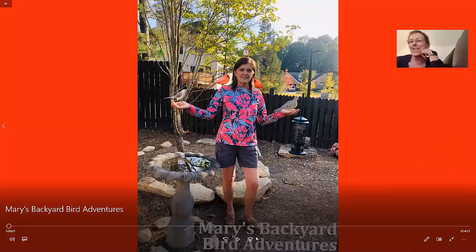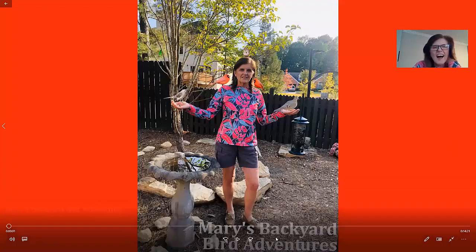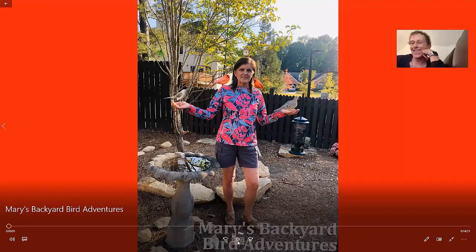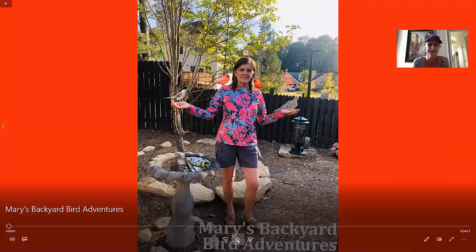There it is, we got your presentation. This presentation is called Mary's Backyard Bird Adventures, so I will just narrate as we go along.